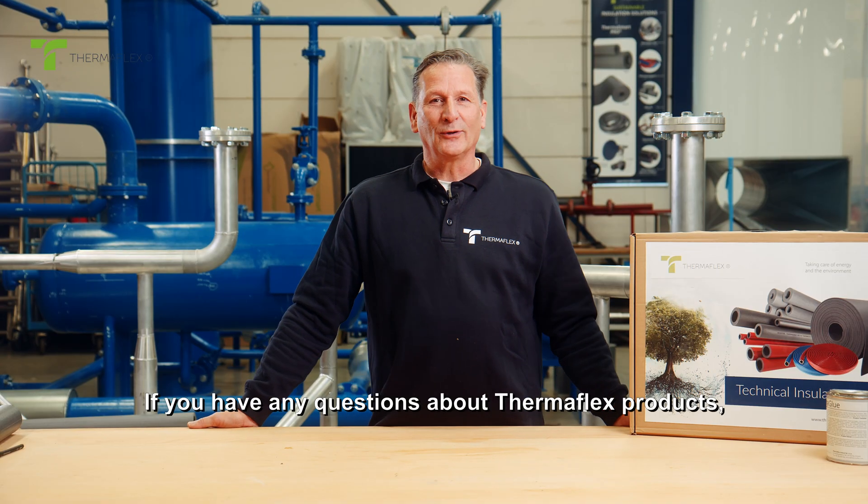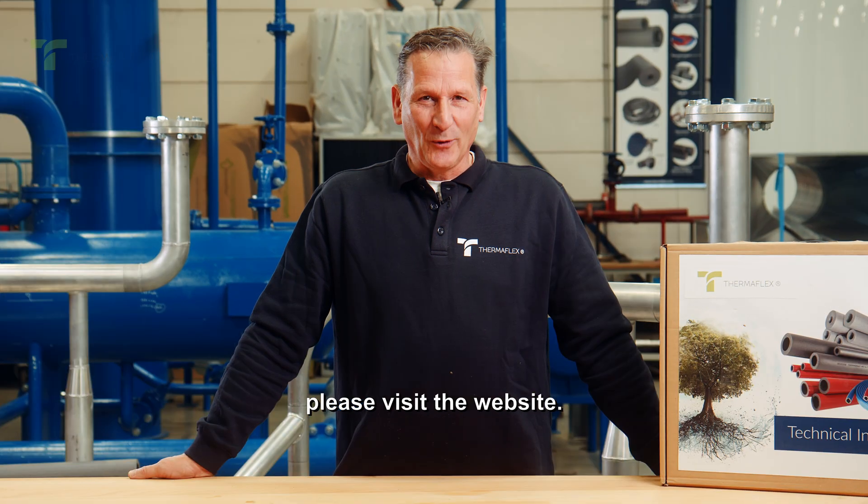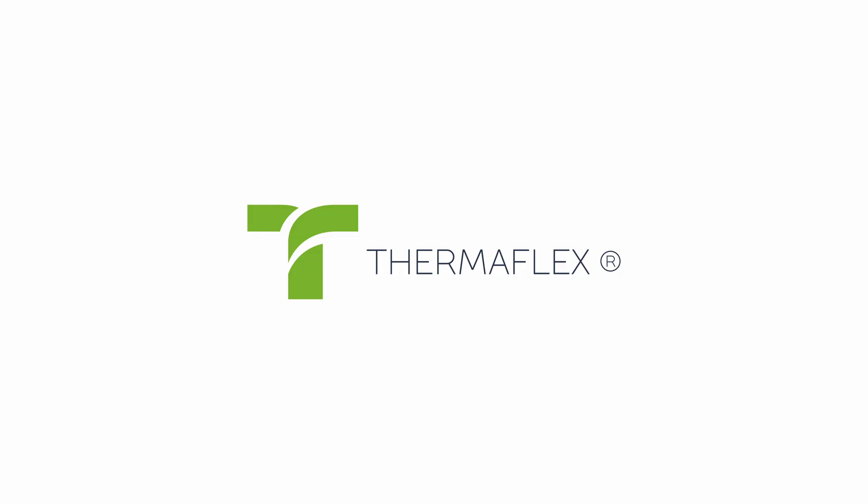If you have any questions about Thermaflex products, please visit the website at Thermaflex.com.